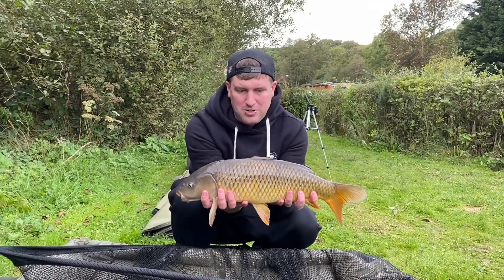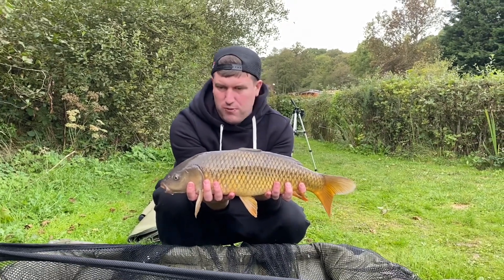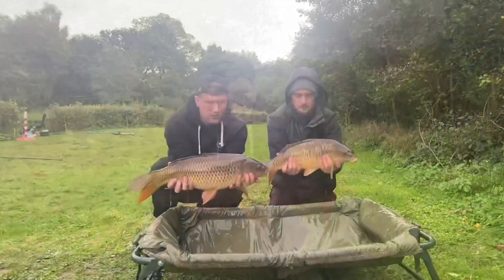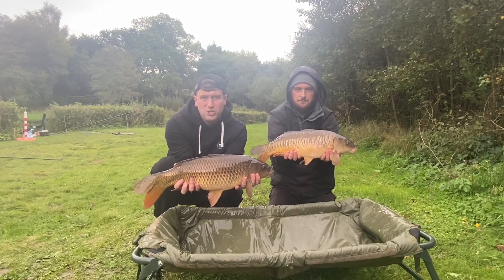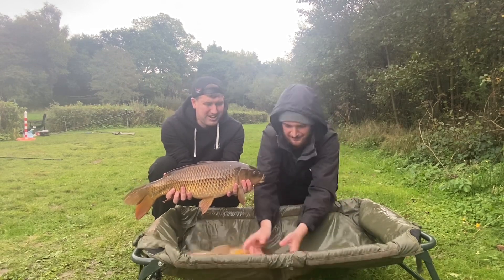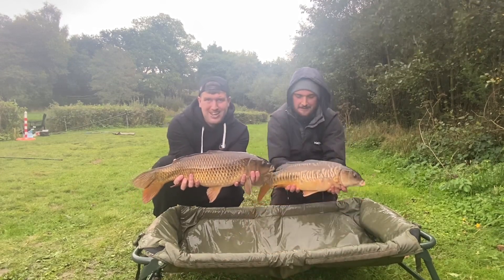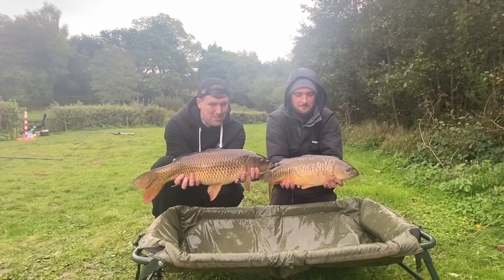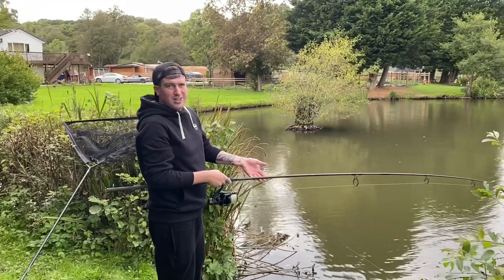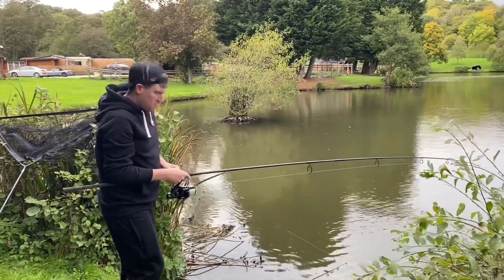There we go - just a really small one, probably three pounds, on the 14 mil Fruit and Nut pop-up. We'll chuck this one back and hopefully get a better one. We've had a double run - mine went on the OG Fish 14 mil, probably seven or eight pound, and Scott's had a lovely little linear that's beating him up. Both had a double run. Literally within minutes of the rod going back in, it rattled off again on the Fruit and Nut.